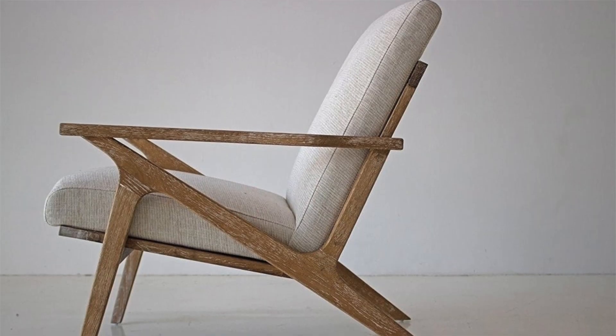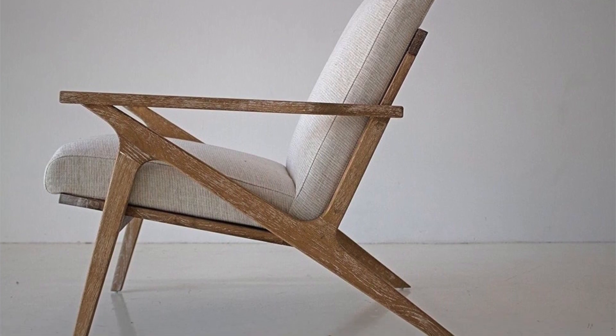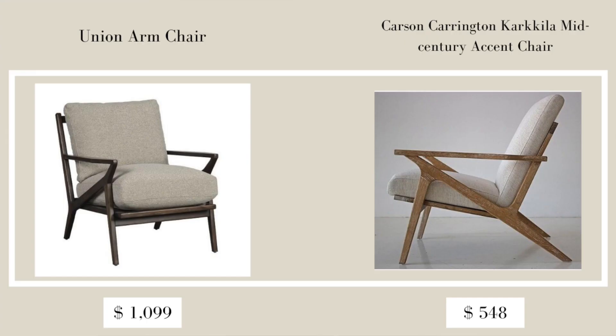I also found a second dupe at Overstock for the Union Armchair — the Hope Mid-Century Modern Accent Chair, which retails for $547.49. It is a little more expensive, but still about half the price of the Pottery Barn one. So if you like this look a little better than the Carson Carrington option, I would recommend this one as well.